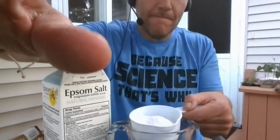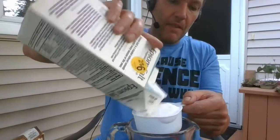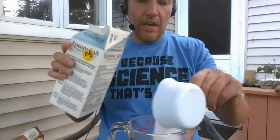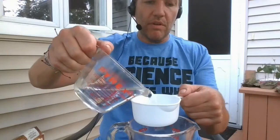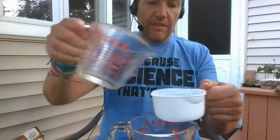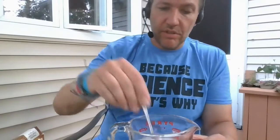This one is pretty easy. First, measure one cup of Epsom salts, then add one cup of very warm water. Take a spoon and stir for about one to two minutes. You might also want to get some pebbles or small pieces of sand — I'll explain why.